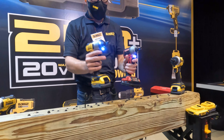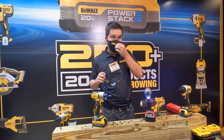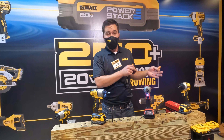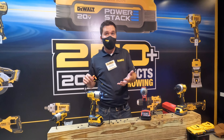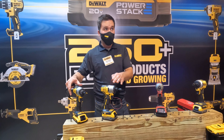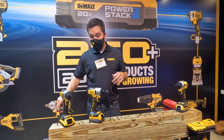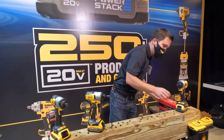Beyond the 48 percent speed difference going to PowerStack in this application, you're also going to get 50 percent more screws done off a single charge — so we're actually getting more run time as well. Tool to tool, we're getting 18 percent more performance, and against the competition, 48 percent faster in that application.